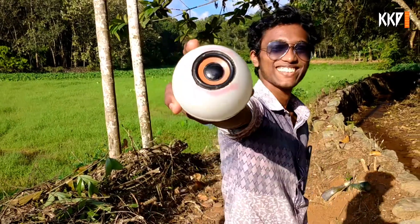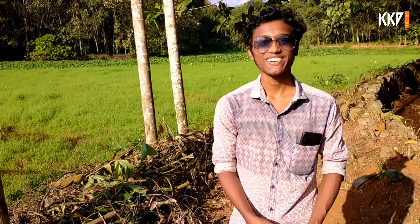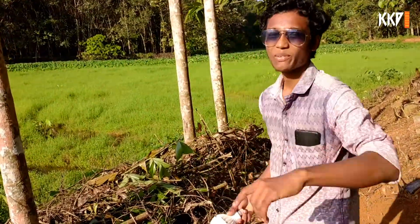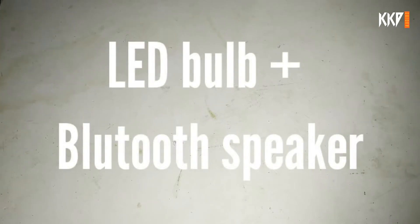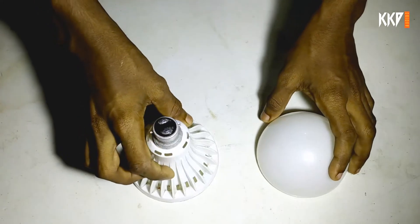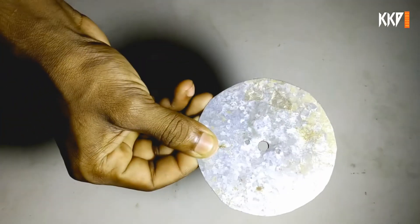Hello guys, how are we going to go to the Pudhi video? This is the one we are going to go to the Pudhi video. We are going to go to the LED. These are the LED, with Bluetooth speaker. This is the other part of the Pudhi video. This is the metal piece.